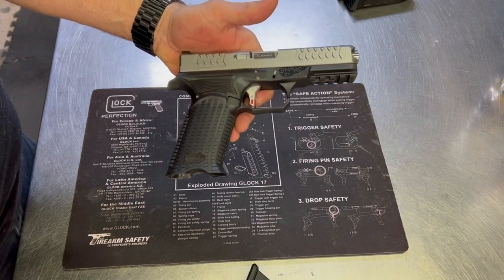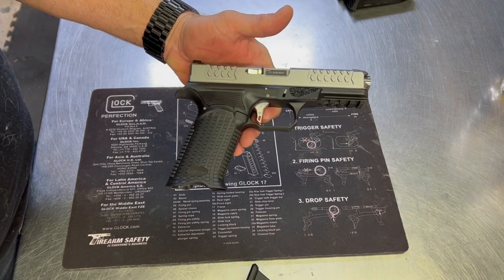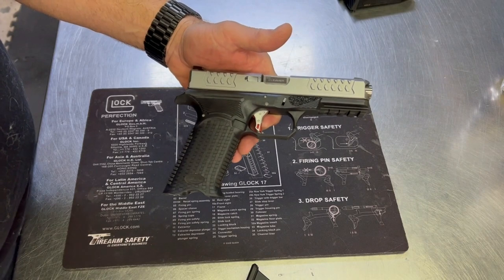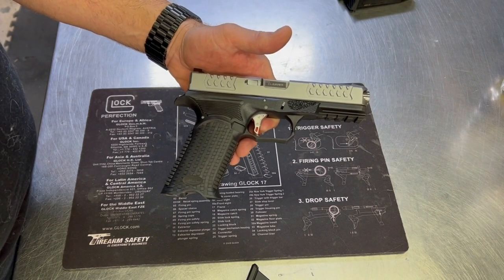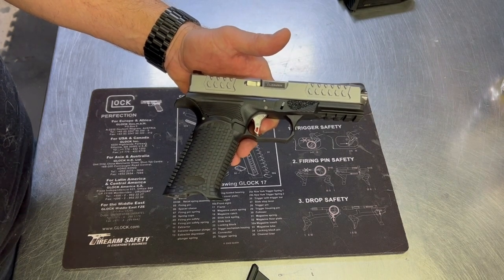That's about all the features. It's a polymer, striker-fired gun from Bull Armory — the Axe FS Cleaver. It's a really nice gun available here in Canada through either your dealer network or direct from us at Freedom Ventures. Check it out.